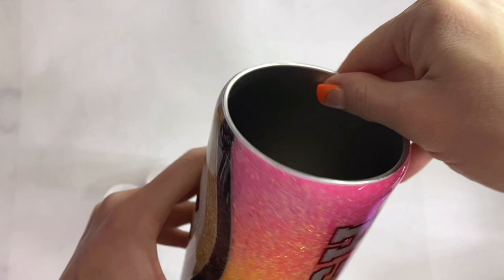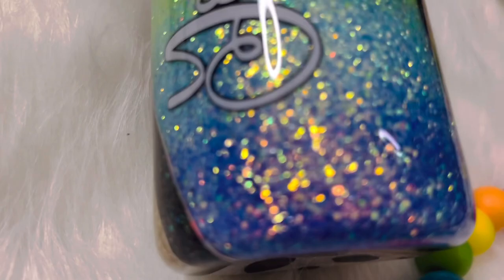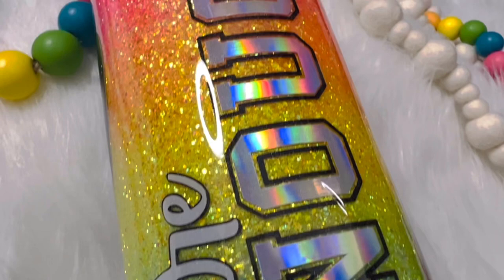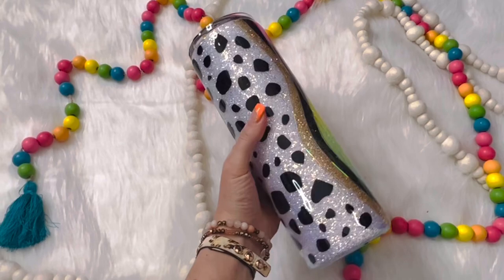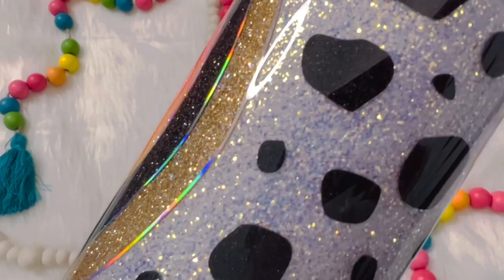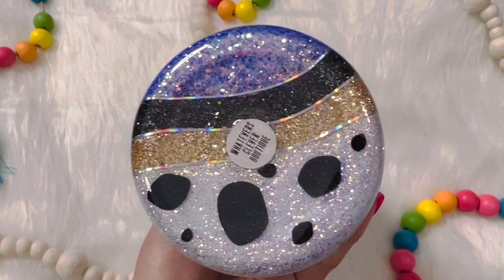Here it is — I absolutely love how this custom order turned out. If you have any questions, don't hesitate to ask. If you love this tutorial and want to see more, please subscribe and hit the bell button to be notified when I upload. All items used today are listed and linked in the description, including discount codes for glitter and SVGs. I'm on TikTok, Instagram, Facebook — all the things. I also have a new makers group on Facebook if you're interested. Thank you so much for coming back today and I will see you next week.